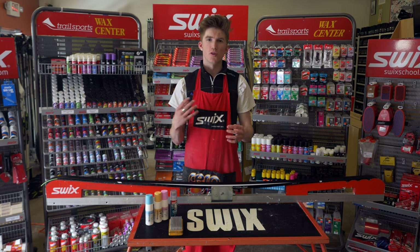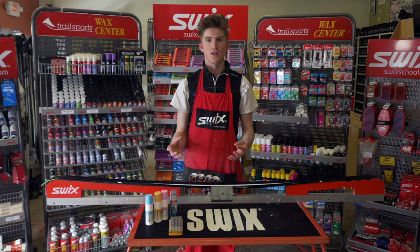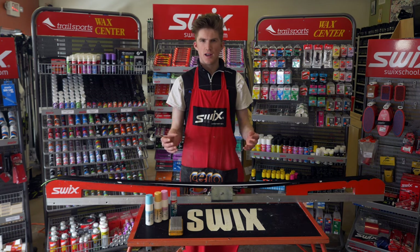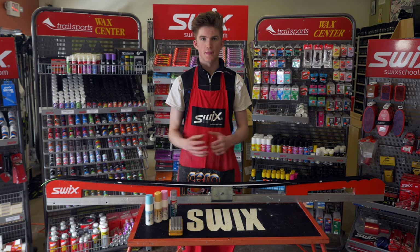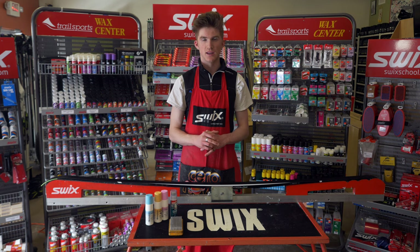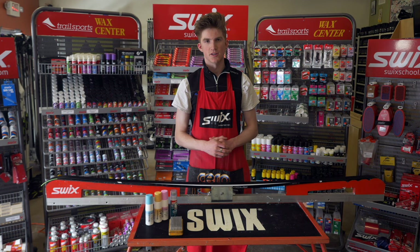If you're looking at more high-end waxing, hot waxing does sometimes do a better job of lasting on the ski and just being faster. At Trailsports here we offer multiple wax packages that we can do for you in our shop. So if you want a faster, more high-performance wax job done, talk to us at Trailsports.